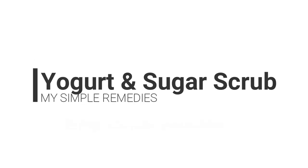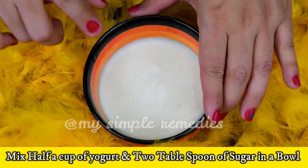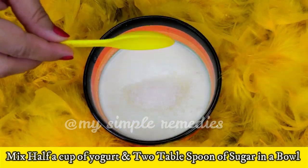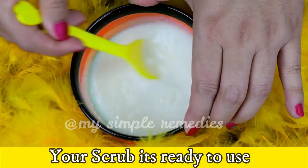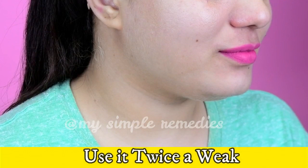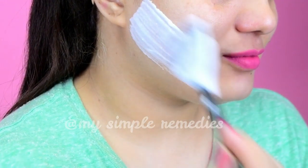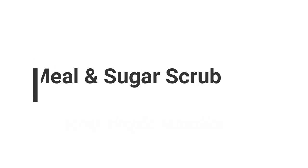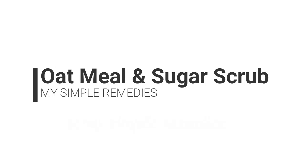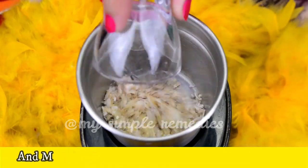Number six: Yogurt and Sugar Scrub. Mix half a cup of yogurt and two tablespoons of sugar in a bowl. Your scrub is now ready to use. Use it twice a week for a beautiful, youthful skin. This scrub is useful in clearing and tightening your pores.